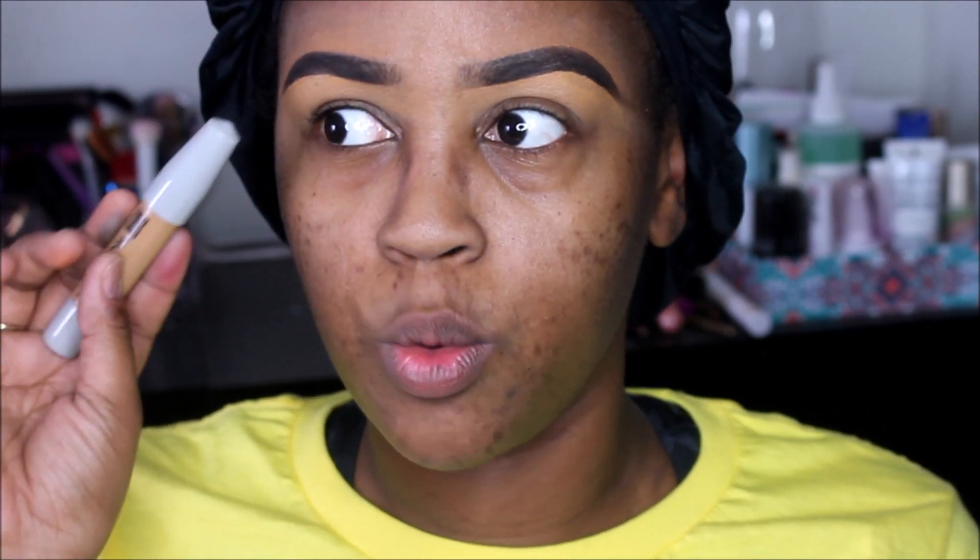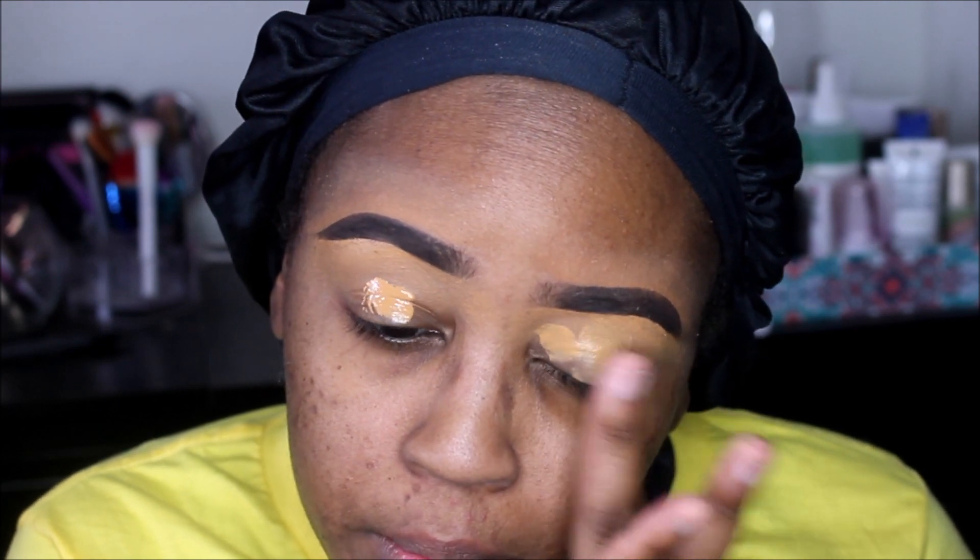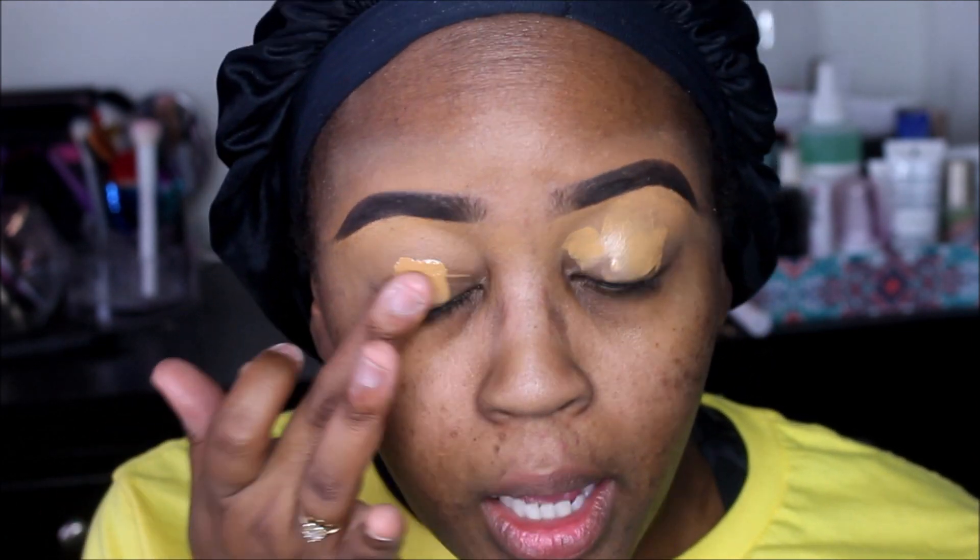I'm just going to quickly swatch these concealers. I think I'm going to use number 15. You just press the tube and the product comes out. Oh, this isn't too dark actually — not too dark at all. I can probably use this as my highlight shade.